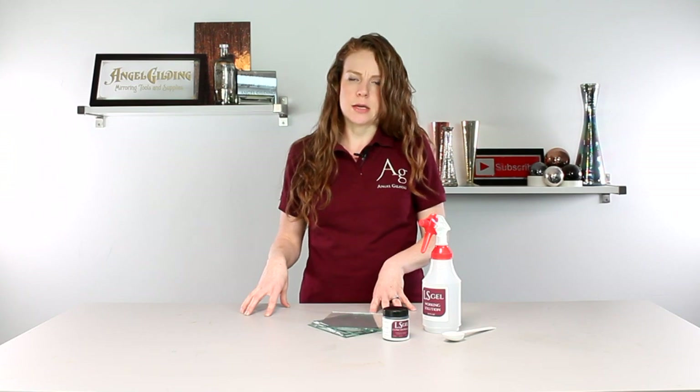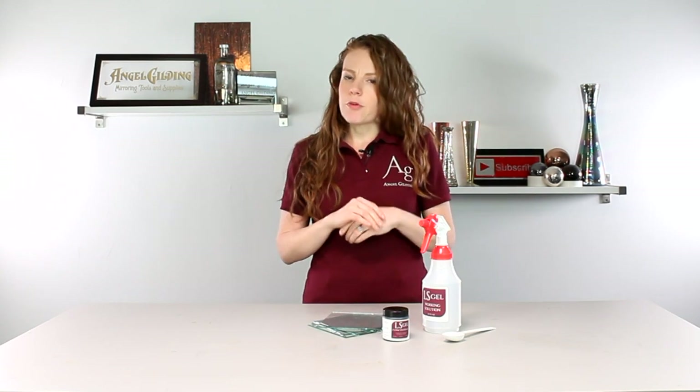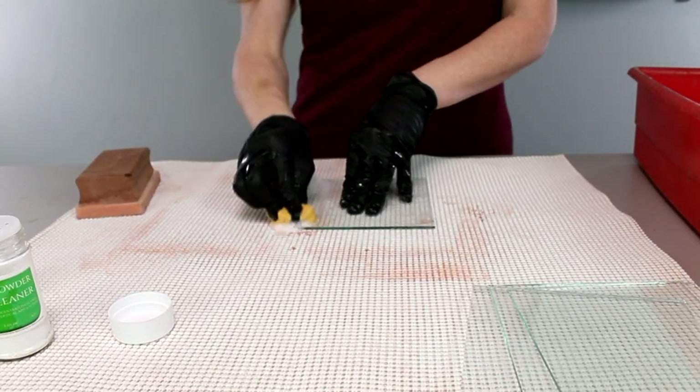Anytime you're creating your own antique mirrors, we really recommend taking good notes about what you're doing — any changes in the standard process, the amount of time things are depositing — so that you can recreate the effect you like most later on. We'll be going through spray silver and pouring silver; we're not going to get into the details about how the actual silvering process works today, but we do have other videos on our YouTube channel and website. Without further ado, let's jump into the Ellis Gel antiquing process. We're going to start, as we always do, with cleaning.